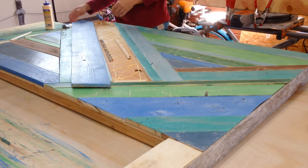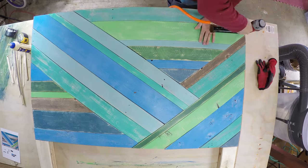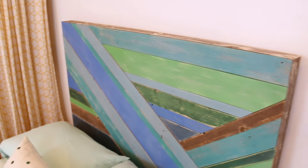It's time now to glue and nail down all the boards. We used glue and brad nails. There you have it — a nice headboard for a full-sized bed.